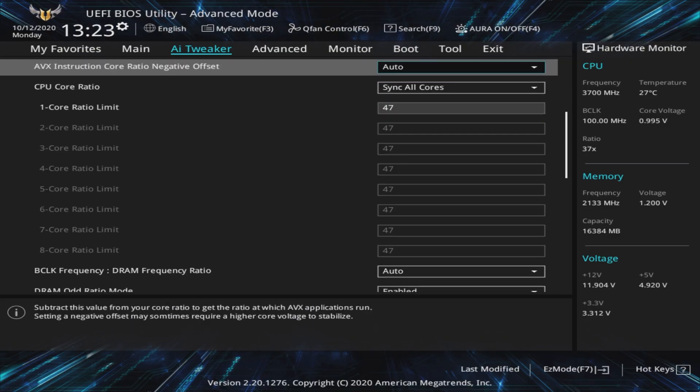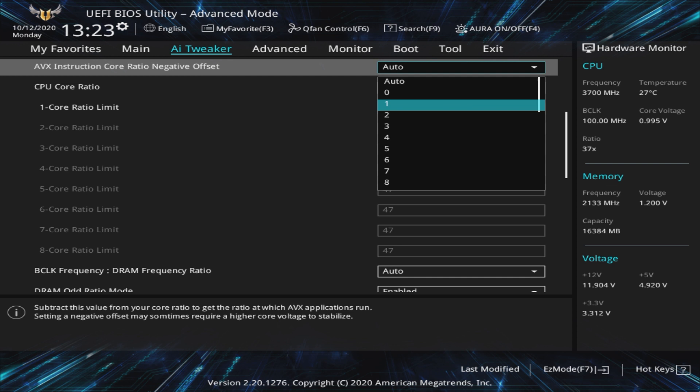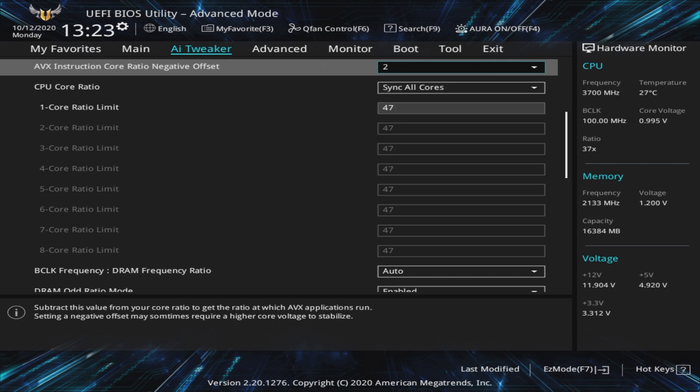Whilst 47 might seem an arbitrary choice, we know from reading online and our own experience that the 10600K, 10700K, and 10900K are all capable of this, so it's a safe enough starting point. With the CPU Core Ratio set, we can move up to the AVX Offset setting. A value of 2 here would run all cores at 4.5 GHz with our 47 core ratio under an AVX workload, since 47 minus 2 is 45. You'll have to check thermals and stability for AVX workloads, as they are far more intensive than traditional workloads, and too high a clock speed may cause instability. As this is a negative offset, higher values reduce the core ratio — so a value of 3 would give you 4.4 GHz, which is 47 minus 3 equals 44.